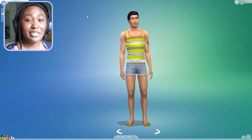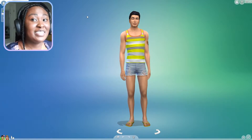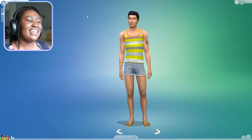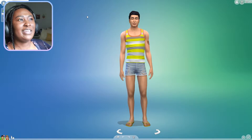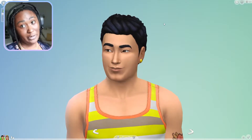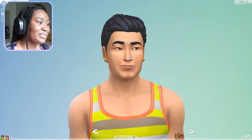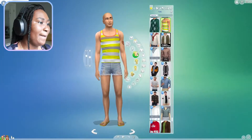VSCO boys are very similar to VSCO girls. The vibe I get from them is they're definitely more like TikTok kind of boys, and they kind of give me soft boy and Cali boy vibes too. So that's what we're going with. We'll start off like we always do and remove everything from our VSCO boy.